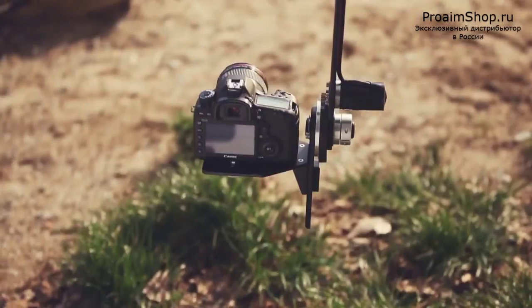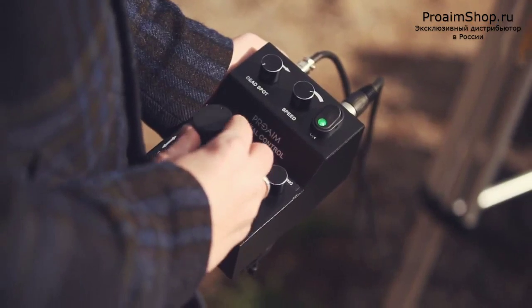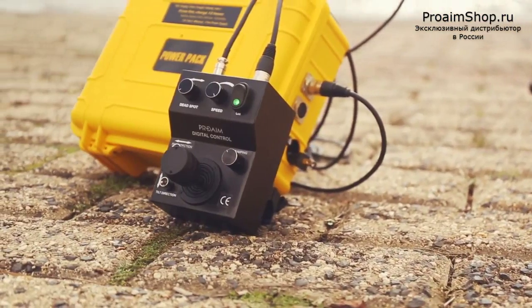It features high-torque 12-volt motors and a joystick that provides smooth, accurate, and proportional control with customisable settings.